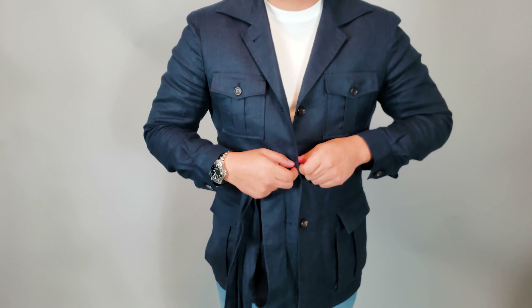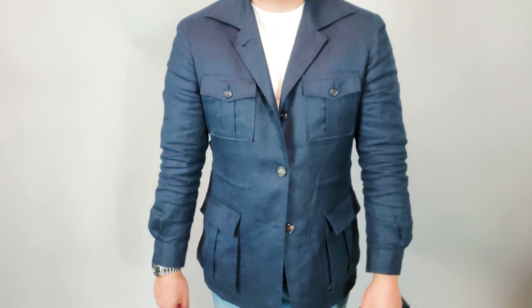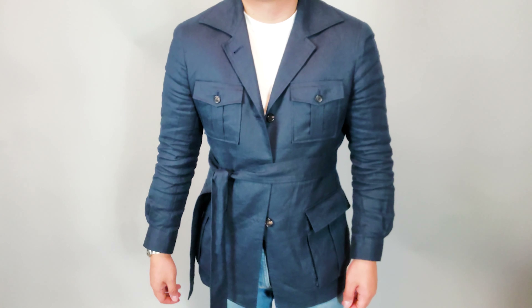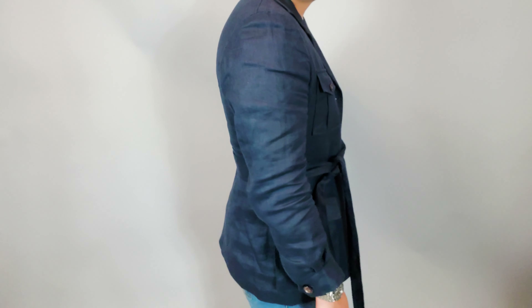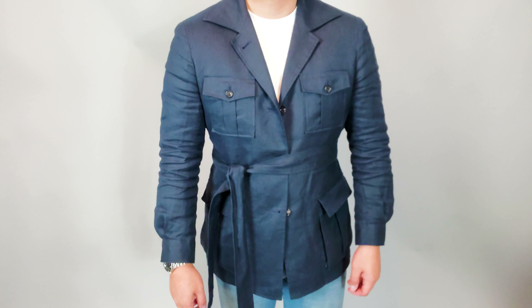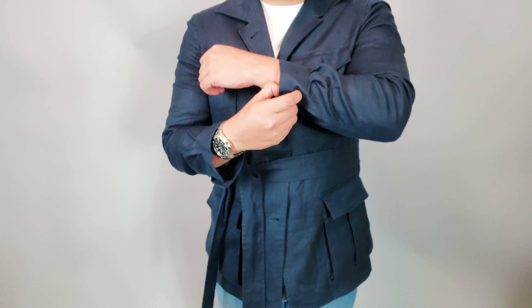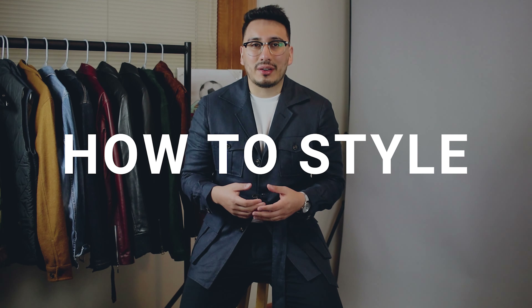There are two ways to close this jacket: one is down the middle with buttons, or you also have a belted option. A lot of jackets don't come with belts, but you do have the option, and there are brands that actually sell them with the belt option. I like to steer people towards that aspect because it just looks really good. You also see that there is button closure on the cuffs as well.